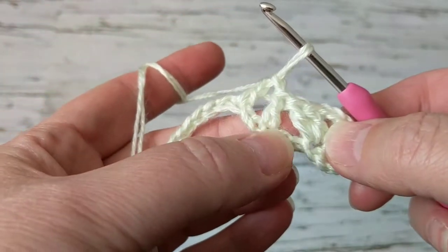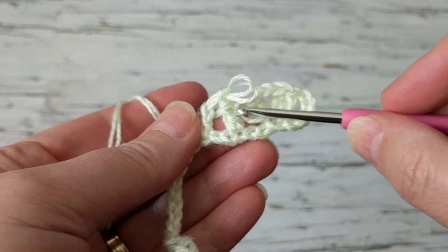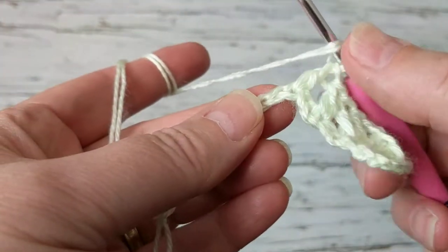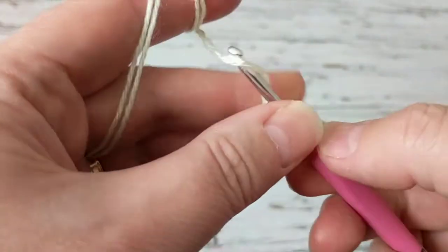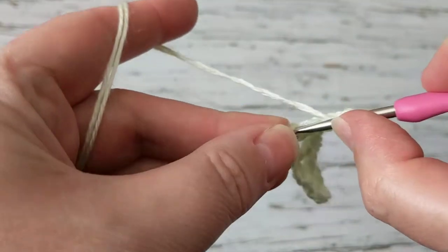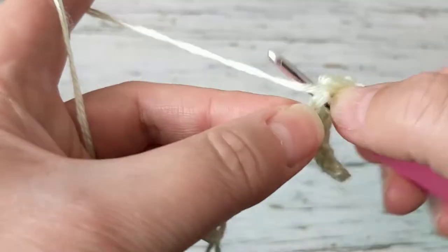Again, skip two, and on the third we're going to make a shell stitch. When we're doing that double crochet we are not chaining. When you look at it you will see that this shell is slanting towards this double crochet and it gives you that nice look. Then the next stitch: double crochet, two chain, and on that same spot make two more double crochets. This is all there is to it — we just repeat over and over.